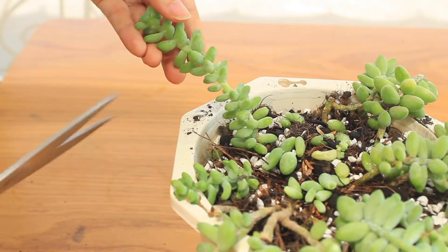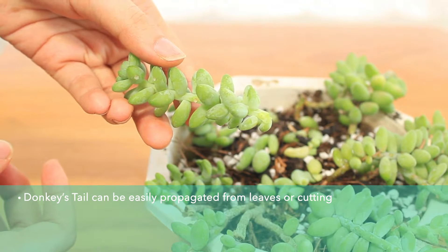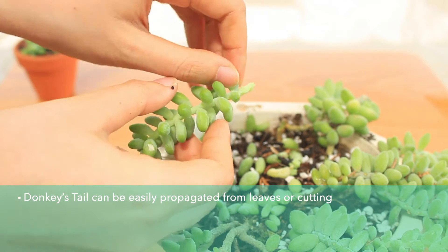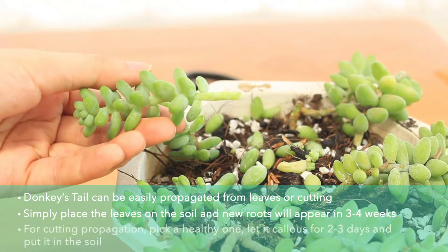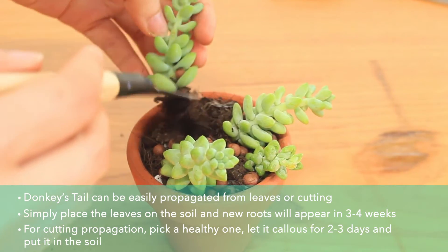Propagating Donkey Tail is simple as they can either grow from a cutting or leaves. They drop leaves quite often, so those leaves can grow babies under the mother plant. For a cutting, simply cut a bit off the stem and let it dry out and callus over. You can put it in soil and water it like the mother plant until they grow out new roots. Just remember it is important to allow the cutting to callus well before putting it in soil, otherwise it could rot.